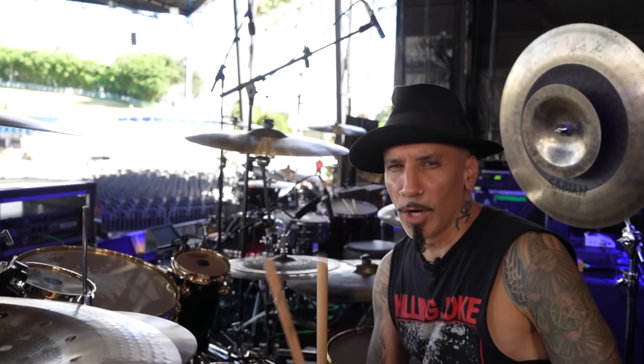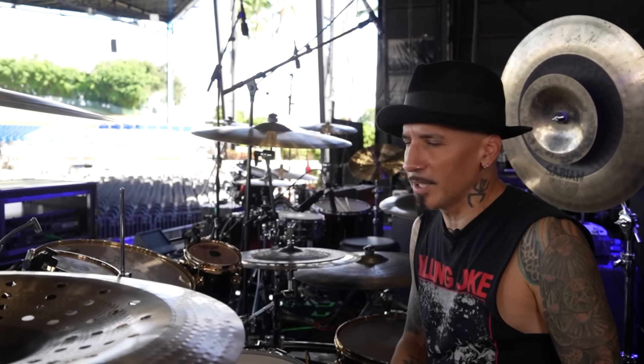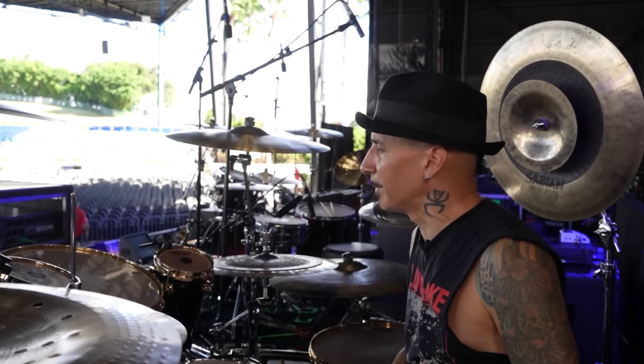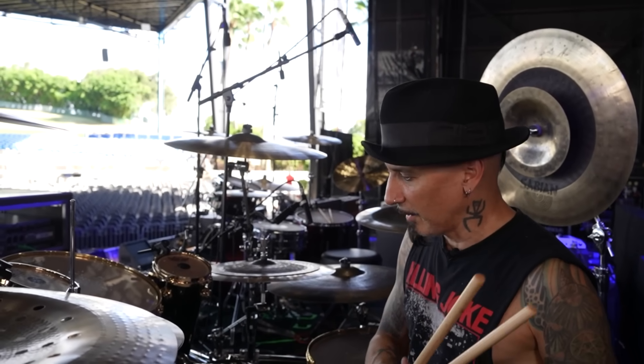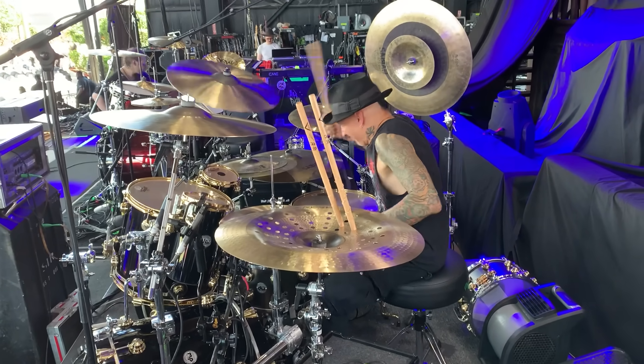Hey, Modern Drummer. Roy Mayorga here from Ministry. Welcome to West Palm Beach, Florida. It is hot and soupy here, but I love it and I can't wait to play tonight. But before I do that, I'd love to give you a rundown on this DW Maple Drum Kit Collector Series.